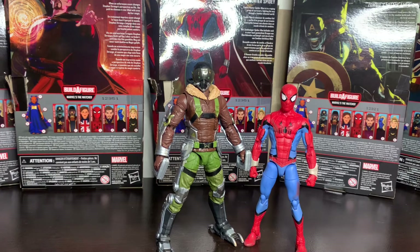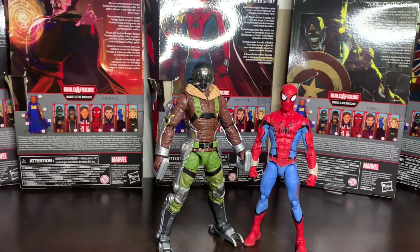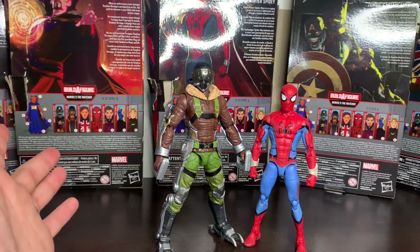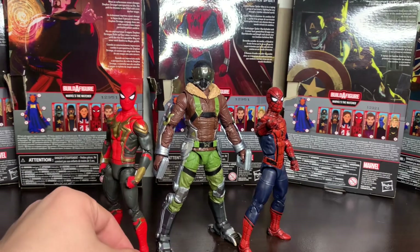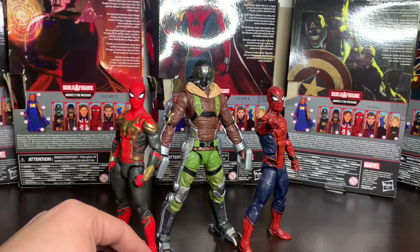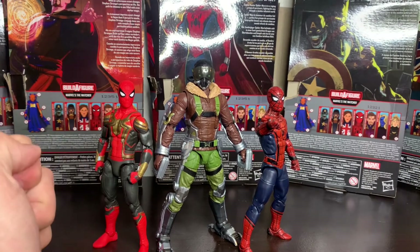There's no rotation below the knee, but there is a nice ankle pivot and ankle disc joint with a great range of motion. I don't have the Homecoming figure but I have the next closest thing — it shares quite a few of the same pieces. The height of the Vulture next to the Homecoming Spider-Man costume looks pretty accurate. Here he is next to two more Spider-Man figures — the Civil War Spidey from the three-pack, which in my opinion has the best paint apps of any Spidey figure we've got.